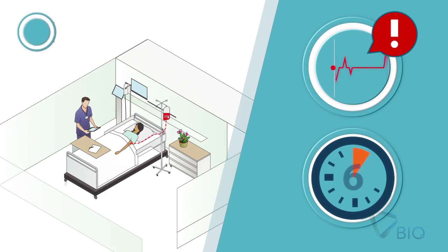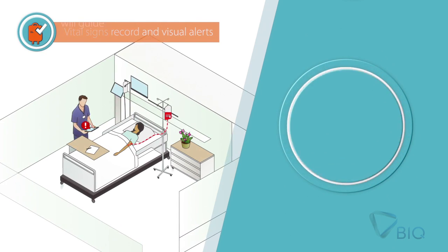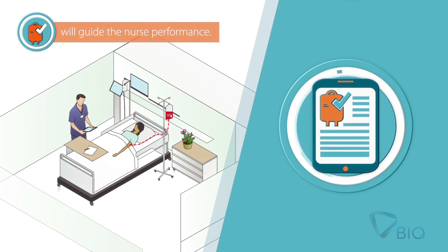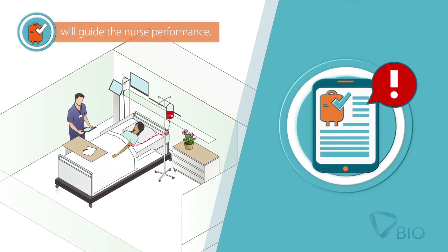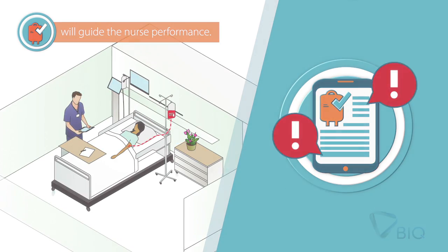The system alerts during the first 15 minutes for vital signs readings to detect eventual transfusion reactions. If there are any relevant changes in vital signs, the system will advise recording transfusion reaction symptoms.